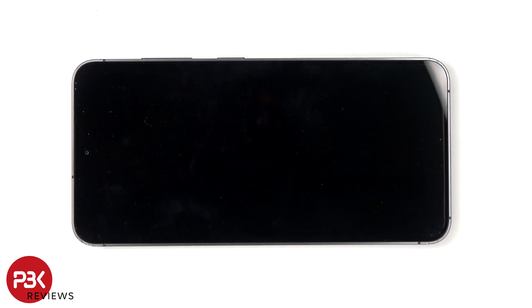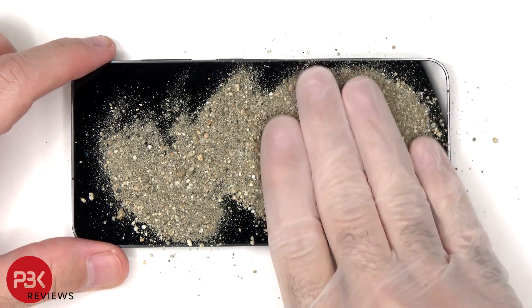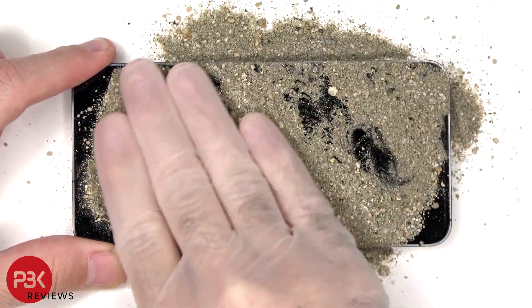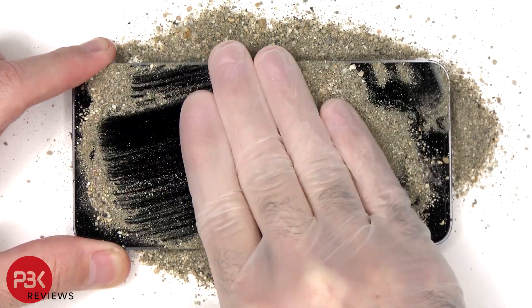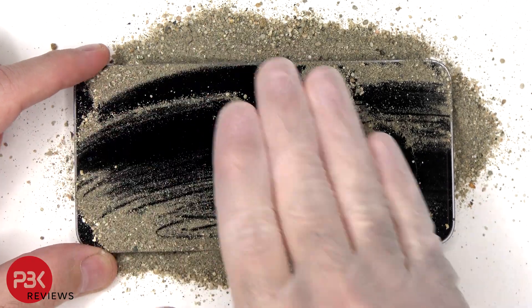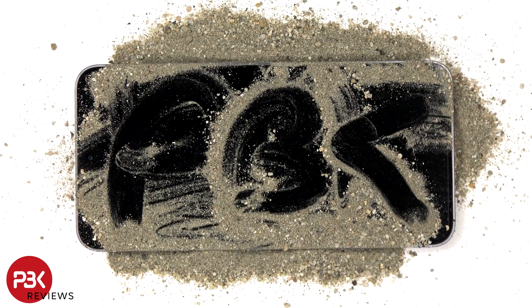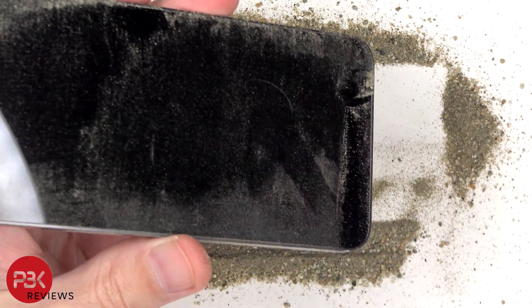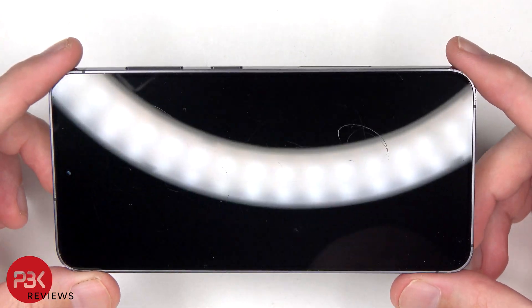To start off I'm going to be rubbing some sand and gravel on top of the screen so we can see if it gets any scratches. Looking at the screen I can see numerous scratches.